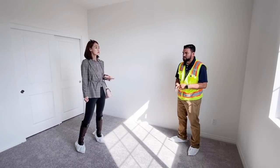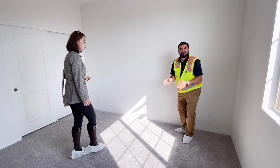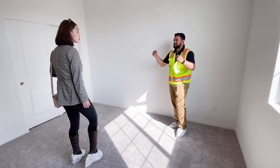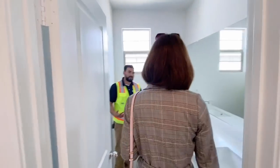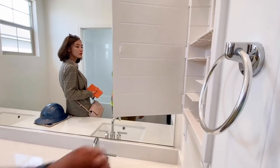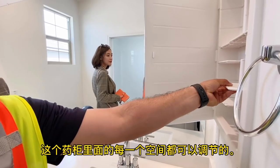Caulking between the baseboard and the wall is something the homeowner needs to maintain — that's a homeowner maintenance item, same with the casings on the doors. We are going to do a final clean the day prior to closing escrow, so when you move in it's going to be nice and fresh.